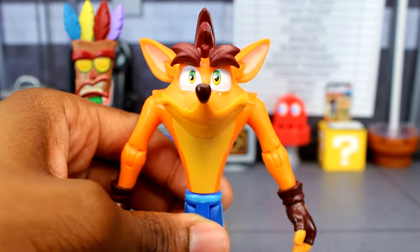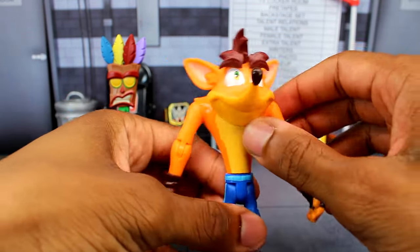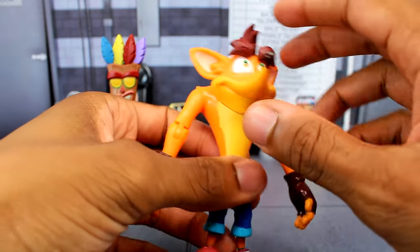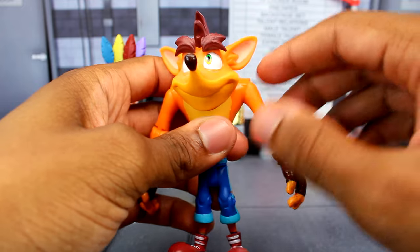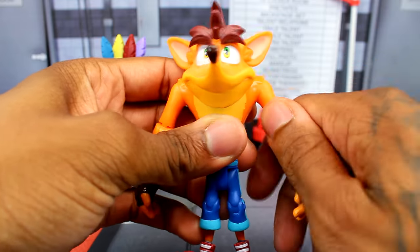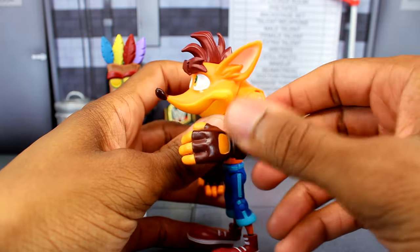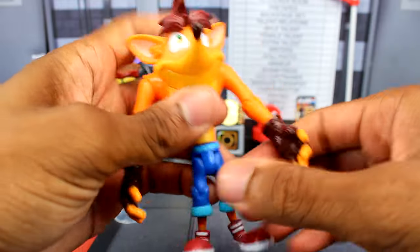For articulation: I thought there would be a head turn because of a visible cut, but there is no head articulation at all unfortunately. For the shoulders you get a hinge that goes up pretty high, which is good, plus full rotation at the shoulder joint. The elbows are single-jointed and go about 90 degrees, which is fine. You also have wrist articulation.